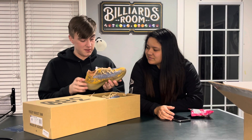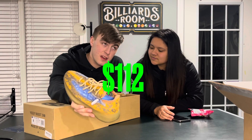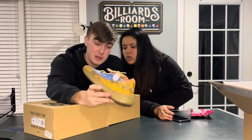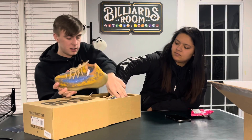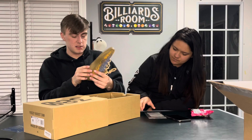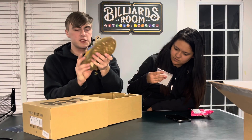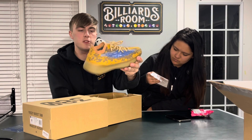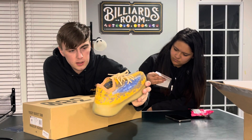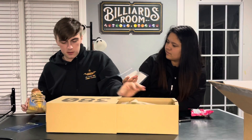Definitely not a colorway that I would choose, but I got them for $112 after fees, which is crazy, especially for the condition they're in. I mean, they're pretty clean — I just gotta clean up the bottoms, obviously, but they're not too bad. They're kind of cool. I'll show you guys up close in a sec. Overall it's a super clean shoe — these low-key look reflective, I don't think they are though.